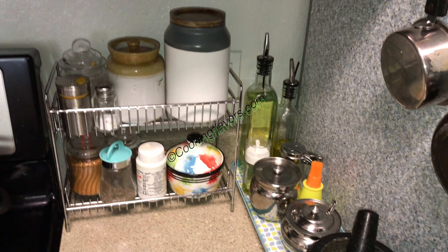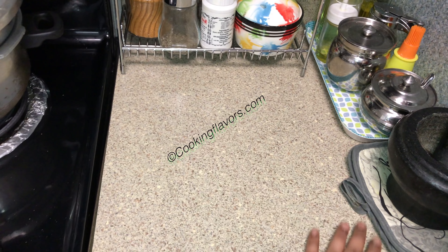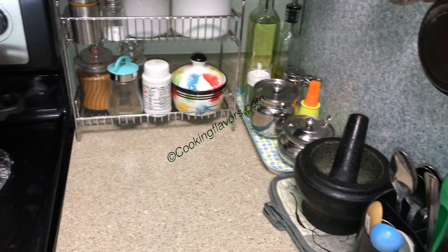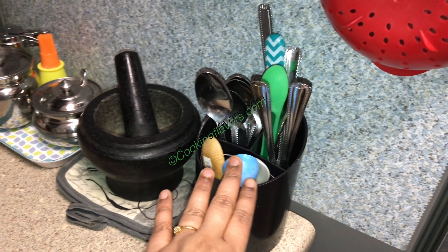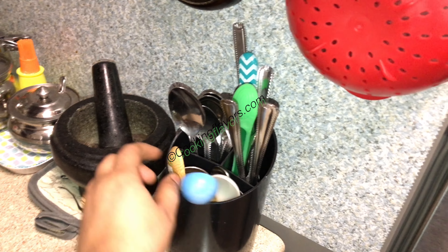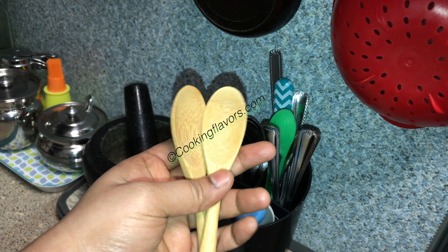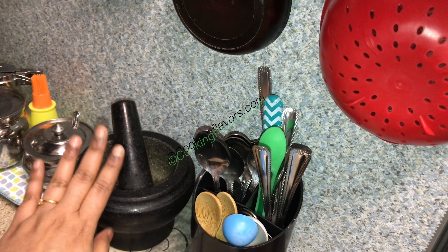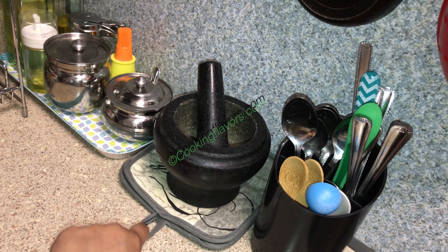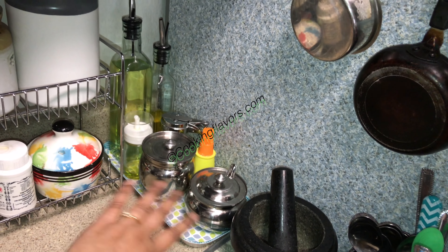Now we'll look at the countertop part. My spoon stand is the same, it still remains there — I'm just taking it out for a better view. You can see there's a lot of working space here compared to the older one. These two wooden spoons I bought recently, which I use for salt and my pickles. My mortar and pestle stays there, and as you all know, I always use a cloth below it to protect my countertop.